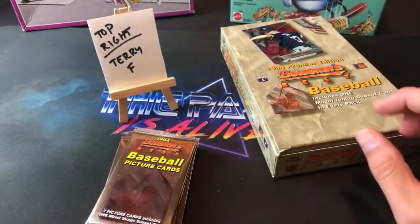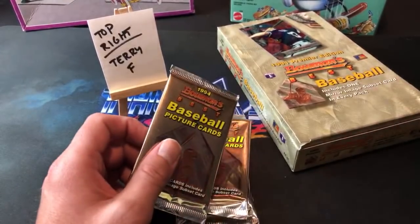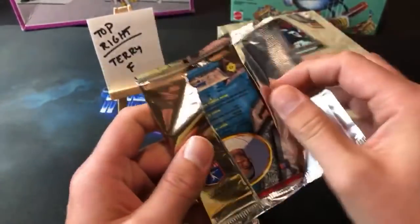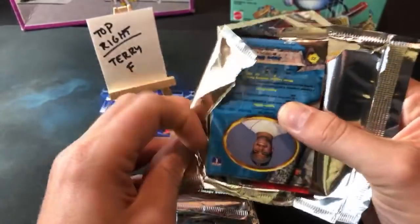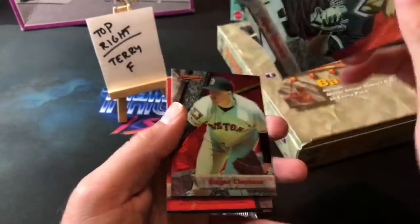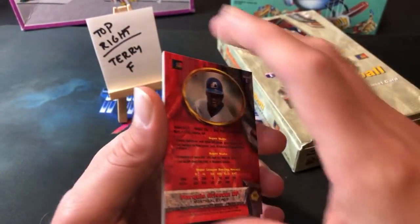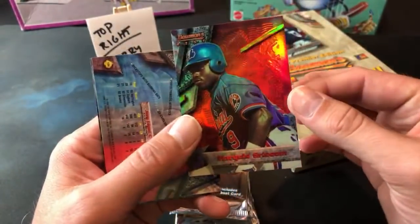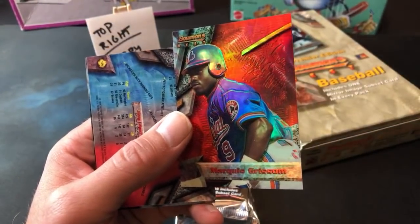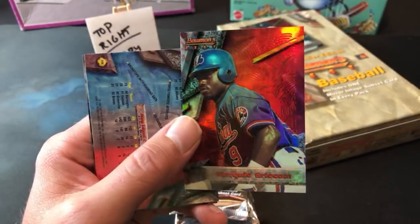There's our buddy Ripping for Ripkins — says this is for John pulling the Ripkin card. Thanks a lot man, I actually have a package going out to you this week. Roger Clemens leads it off — good start for Terry F. And there's a refractor! The first one — it's going to be Marquise Grissom. Terry's in here saying pull me something good — and you got the first refractor, Marquise Grissom. Big prospect of the early '90s, pretty awesome!